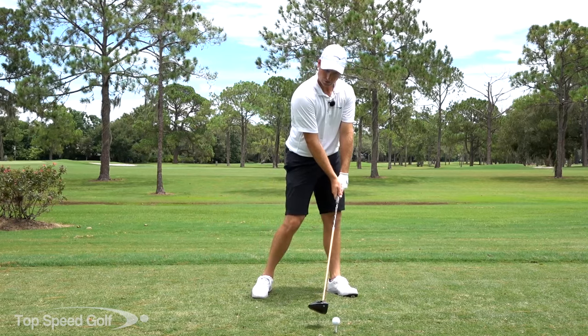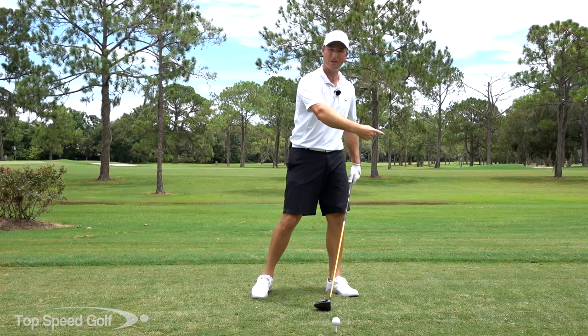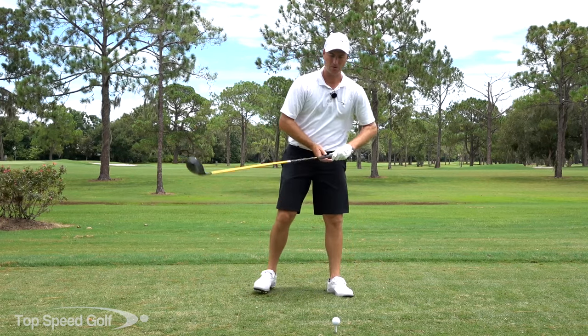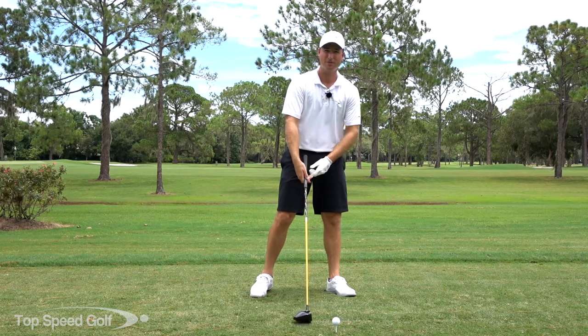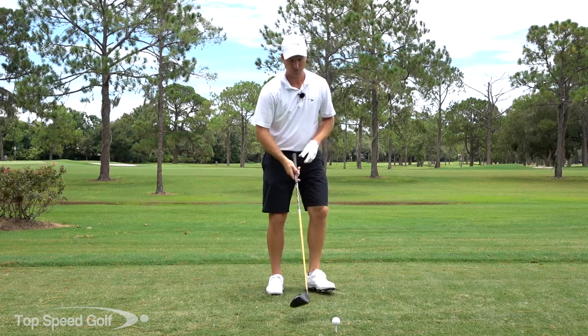When I hit down on the golf ball, I'm naturally going to launch it lower. The more I hit down, the more I'm taking loft off the club and hitting it into the ground, so I get a lower launch. And as I hit down on the ball, a lot of times I'll flip and add loft — so I'm hitting too far down and getting a lot of spin on the ball.